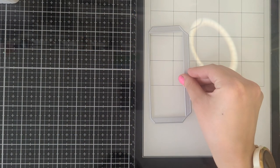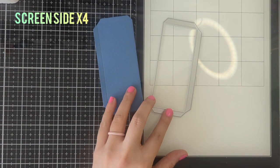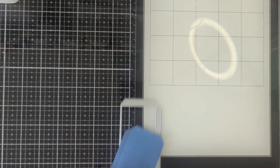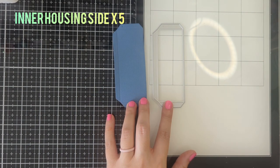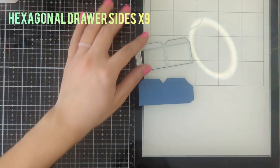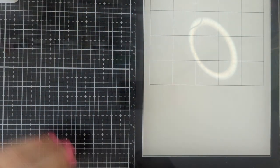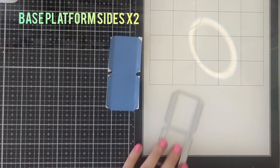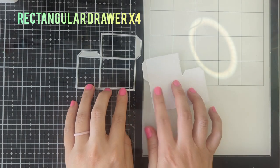The first thing we're going to do is get all our pieces cut out. The first one is the larger side — this goes on the outside of the box — we need to cut four of these pieces. Next will be the inner side, we're going to cut out five of these. Then the hexagon box piece — we're going to cut out nine of these. This one we're going to cut out two of these pieces. Next is the bottom rectangle drawer — we're going to cut out four.